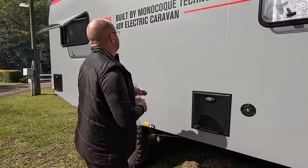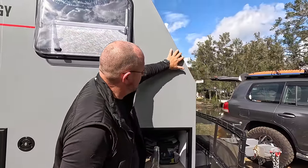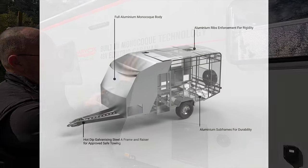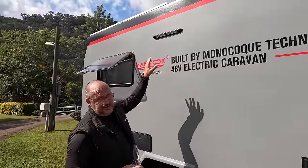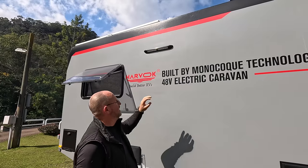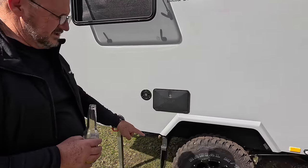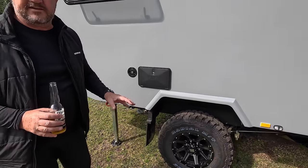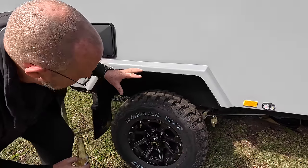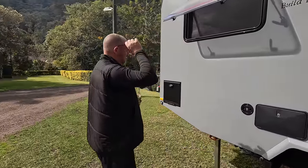This monocoque is 100% aluminium TIG welded. Everything is precision - if you haven't been to their website, just go and have a look at how it's assembled. Lights on the outside - this is a double light. I'd always be asking for a light on the offside whatever caravan you get. Down here is the external shower - all good. We've got 16-inch alloy rims with XD series mud tyres.